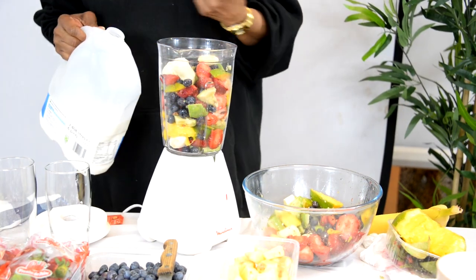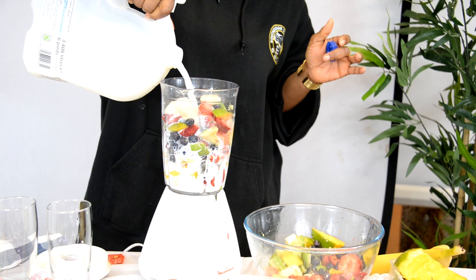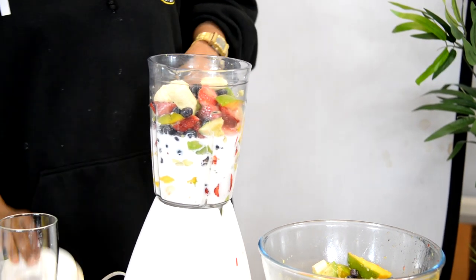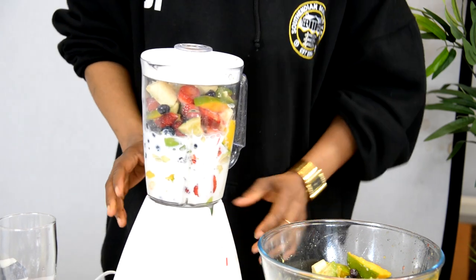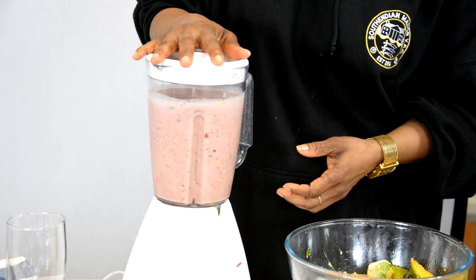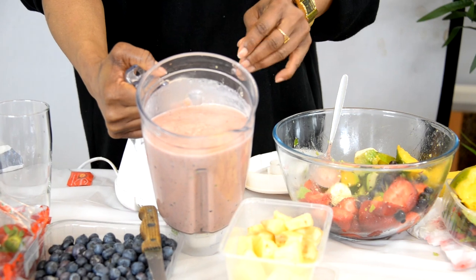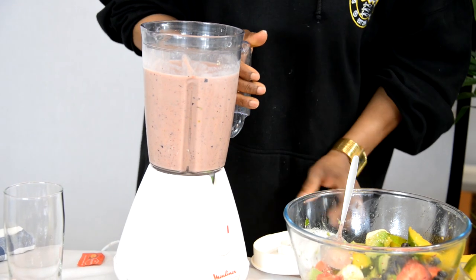Everything goes in. Then you add your milk — the milk becomes the water base. You gauge it depending on how thick or how light you want it to be, and decide how much liquid to put in. Once that's done, you cover it and it's time to blend. Here's the initial look of the blending — keep blending until it gets as smooth as you want it to be.